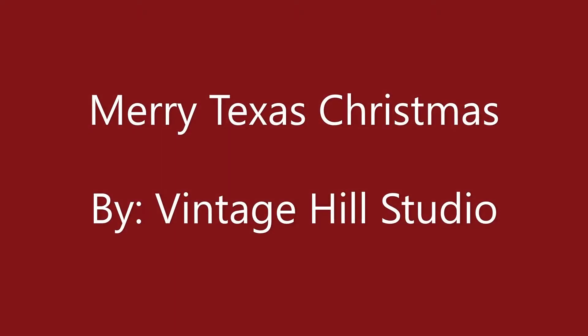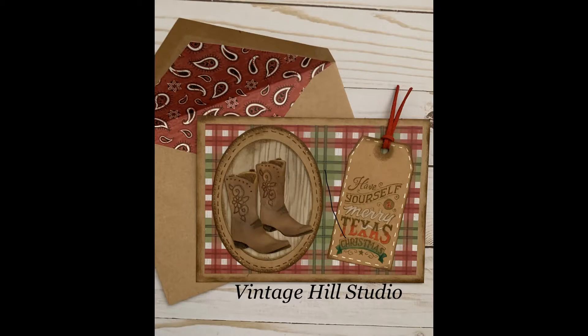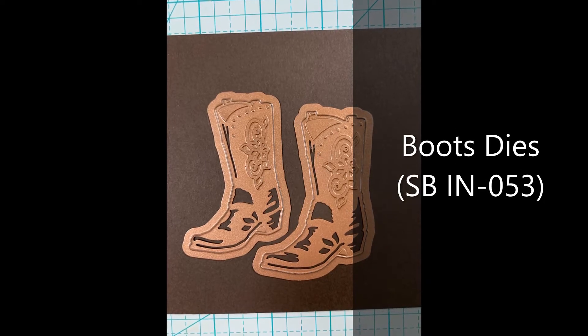Hey everyone, it's Melanie here with Venage Hill Studio. Welcome back. Today we'll be making this cute Merry Texas Christmas card featuring these boots from Spellbinders dies.